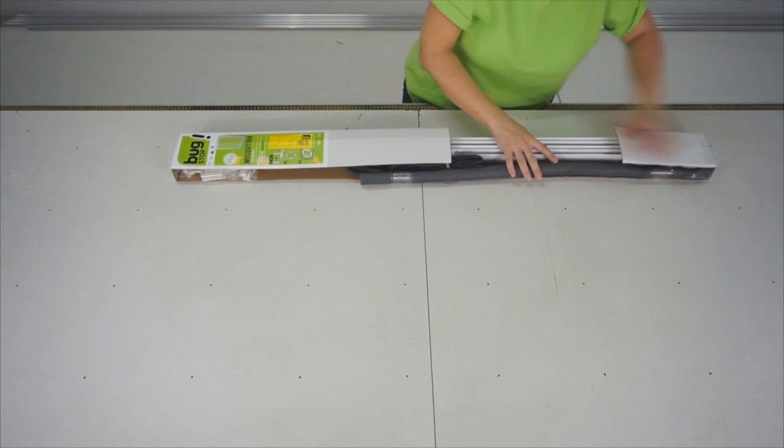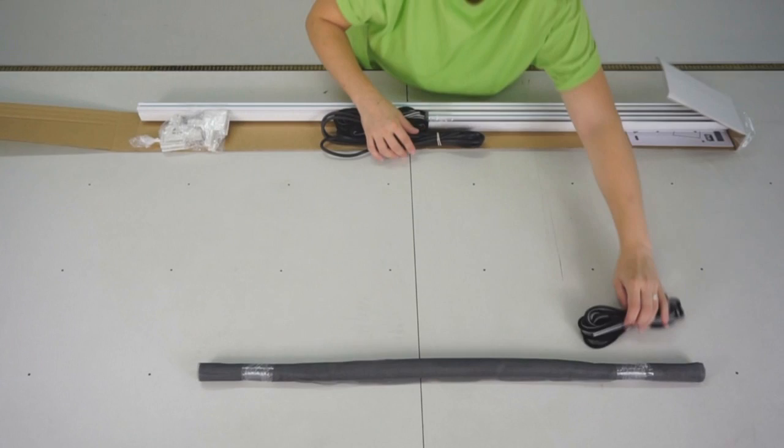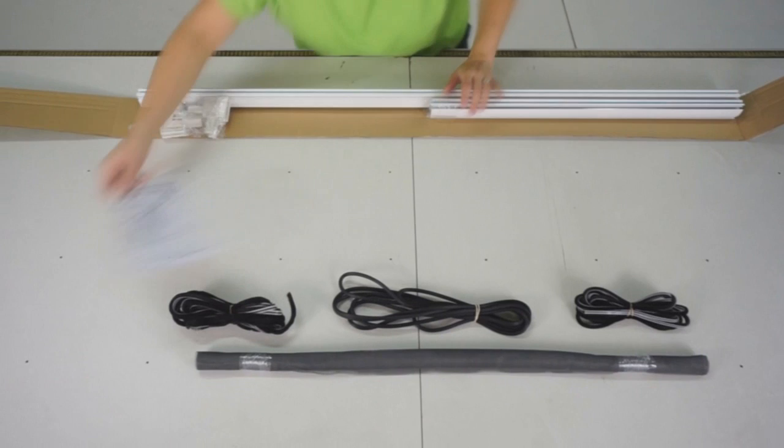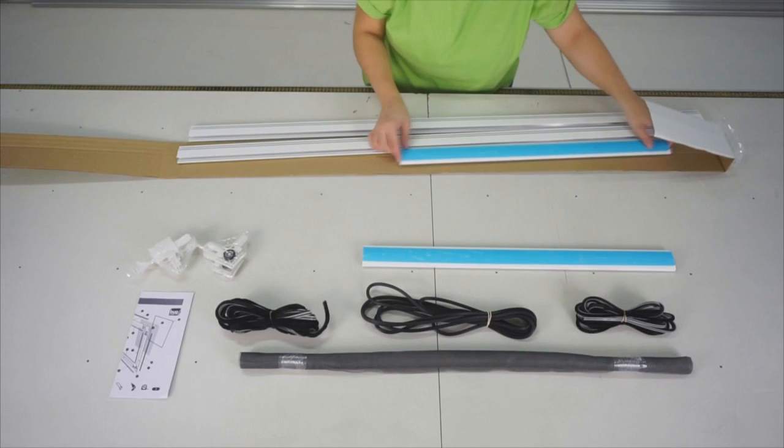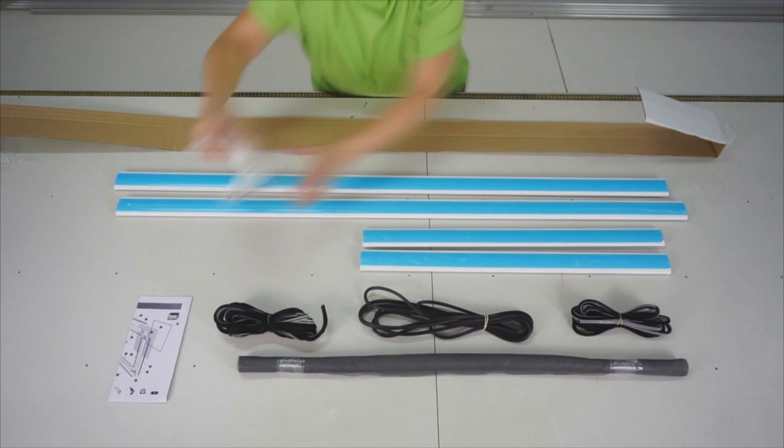First of all, we will check the content of the packaging. Open the packaging and check if there is a mesh, a small brush, a spline, a large brush, a fitting instruction, an accessory kit, two small profiles and two longer profiles.